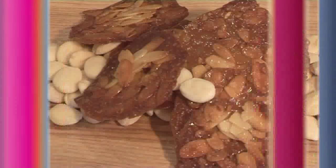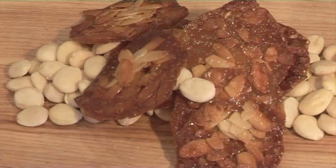Hello and welcome to Videojug. We're going to show you how to make almond tuile.